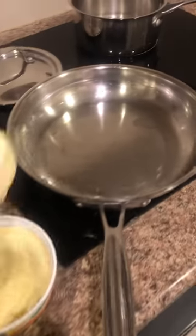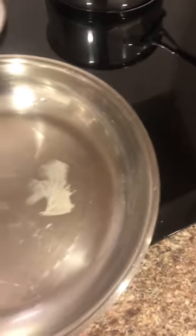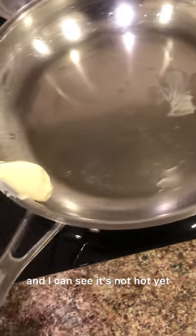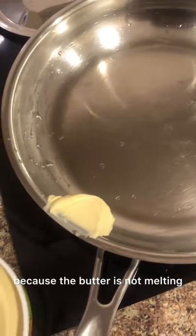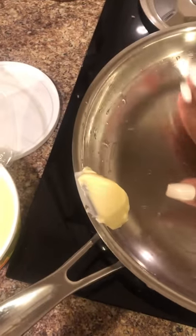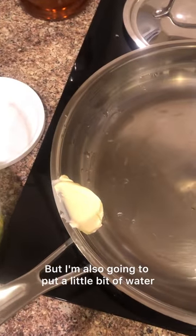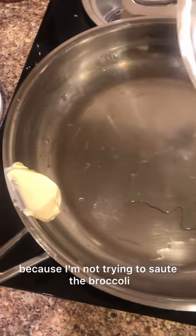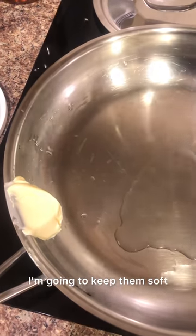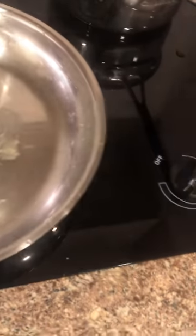I turned on the heat and I can see it's not hot yet because the butter is still melting. I'm also going to put a little bit of water because I'm not trying to sauté the broccoli and mushroom — I want to keep them soft but flavored with the sunflower butter.